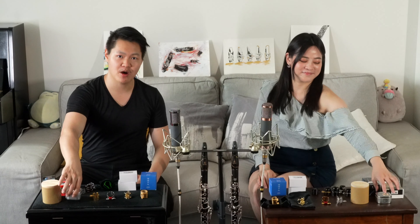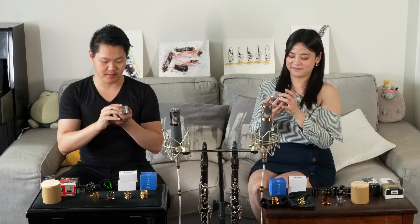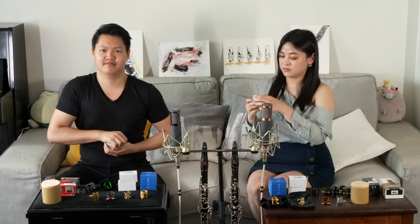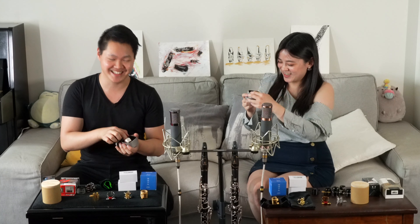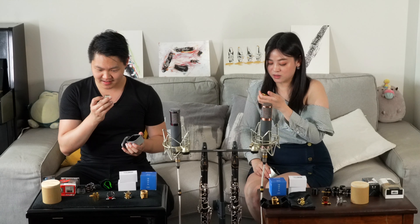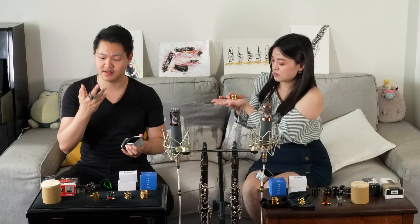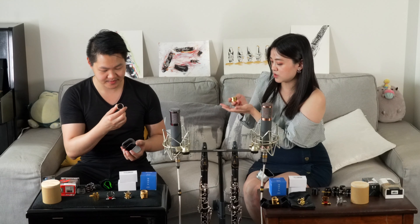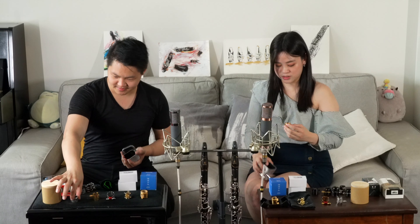Next we have the Jody Jazz Power Ring Ligature. Mine is silver, and I got the gold. I like the ring design, and it also has some weight to it too. Really beautiful design as well.